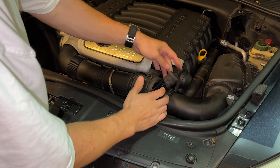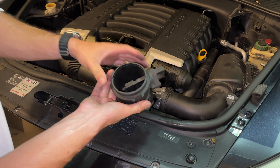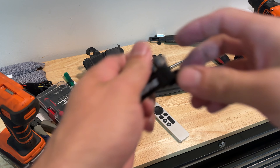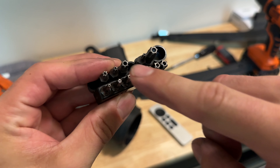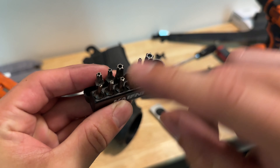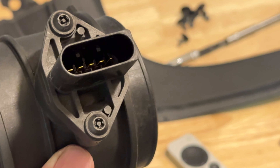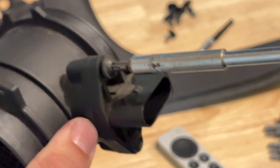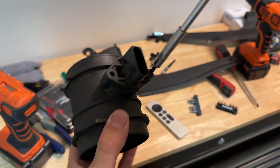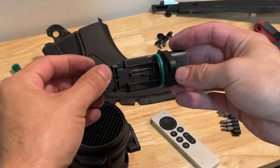Disconnect the electronic connector by pushing on the tab and pulling the connector out. This also might take some force — pull out the sensor housing; it has the sensor inside. Step 3: remove MAF sensor. The MAF sensor is held in by T5 security Torx screws — a very specific bit that can be removed by a two-prong bit. I'll link the specific Torx bit you'll need in the description. The bottom screw is blocked by the rest of the engine. Remember how it goes back in. In the next step, we're going to clean this sensor because it can be dirty even if it doesn't look it.